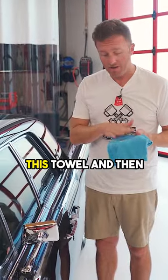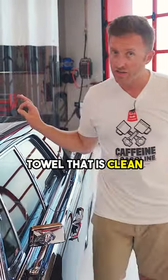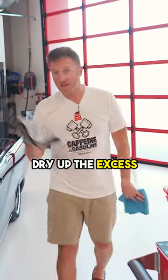We've picked everything up in this towel, and then we're going to come back with a dry towel that is clean and dry up the excess liquid material.